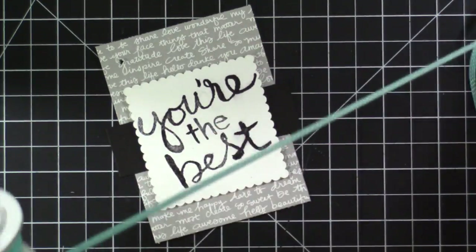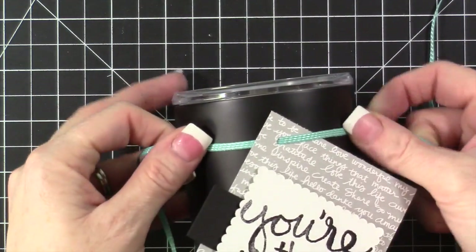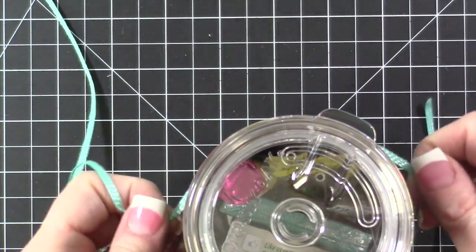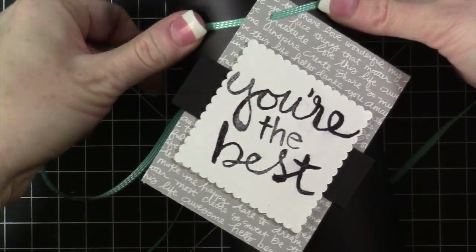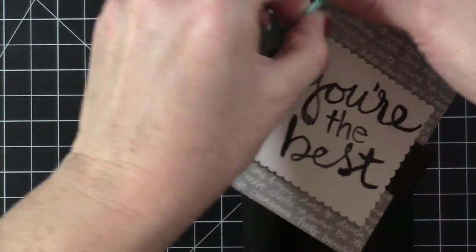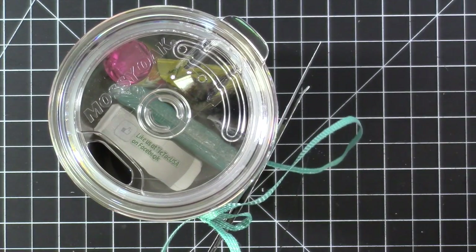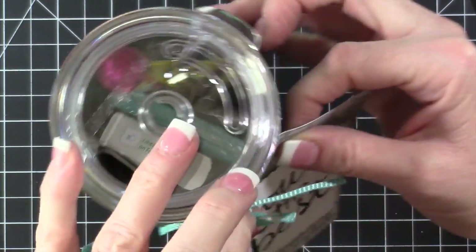Now let's add some ribbon. I'm going to use Bermuda Bay since it is my favorite color and everybody knows that. With the cup laying down, I just stick the tag up here at an angle — I don't want it hanging straight down. I come around the cup, and even if it falls down that's fine; just bring it back up and tighten it. I pull really tight, lay it back down, come over the corner, and pull it really snug. The tag can move around a little bit so I can adjust it so it doesn't cover the name. Then I'll trim it. I'll probably give this one Saturday morning and the other one Friday night.